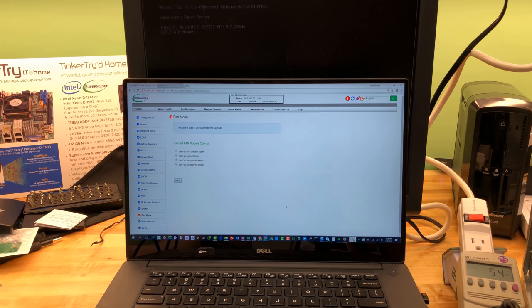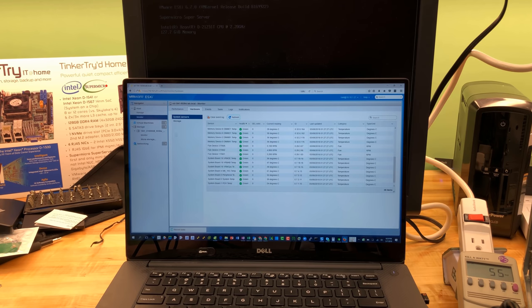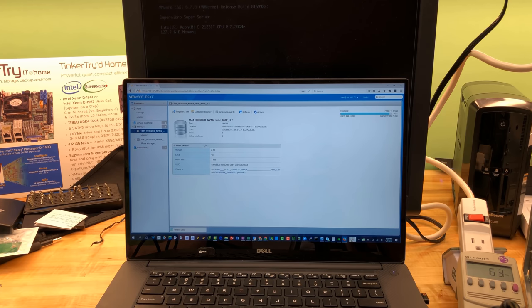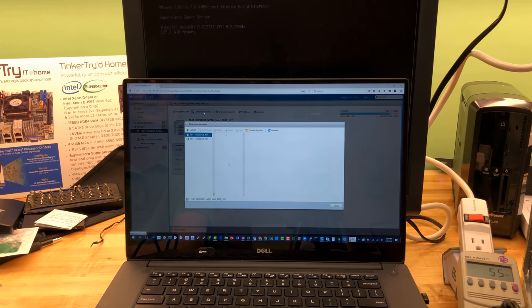The fan profile should be tuned to change with varying load. We've got some VMs going, so I should be able to run a VM or two. There's one other datastore we didn't look at — go back to storage. The Intel Optane 900P under U.2 is clearly labeled, and we'll look at the datastore browser there.